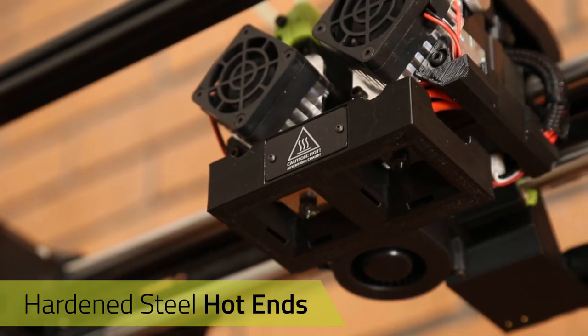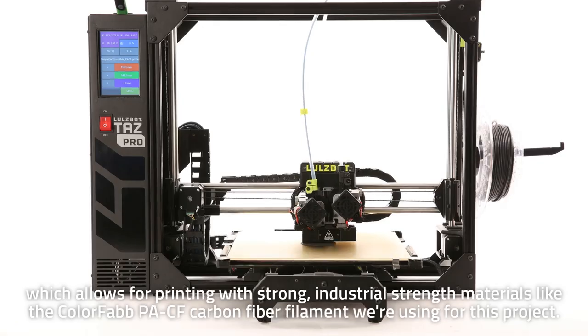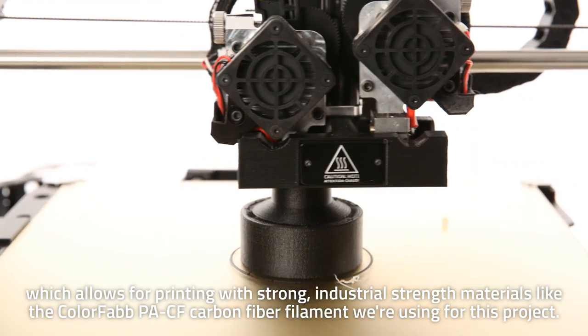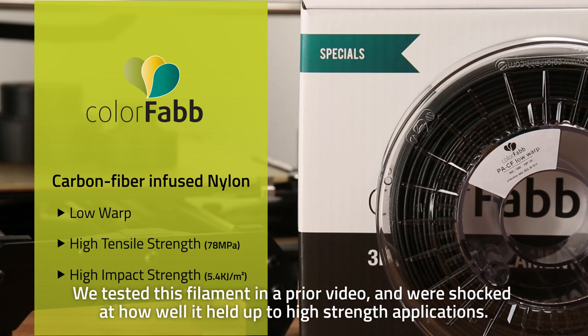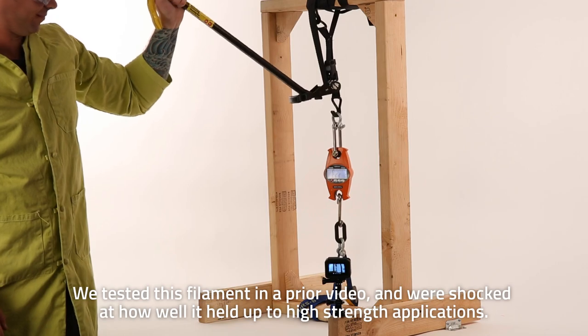The Lulzbot TAS Pro and TAS Workhorse both feature hardened steel hotends, which allows for printing with strong industrial-strength materials like the ColorFab PACF carbon fiber filament we're using for this project. We tested this filament in a prior video and were shocked at how well it held up to high-strength applications.